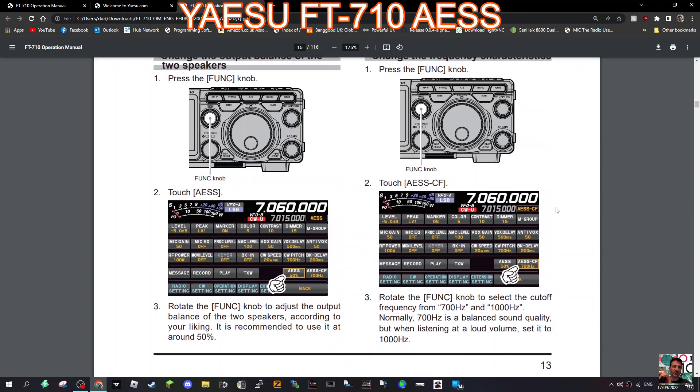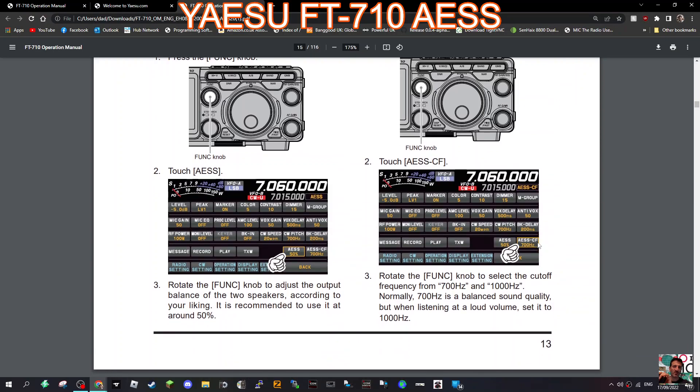Press the function knob on the right and you've got the AES-CF setting. Rotate the function knob to select the cutoff frequency from 700 to 1000 Hz. Normally, 700 Hz gives a balanced sound quality, but when listening at a loud volume, set it to 1000 Hz.